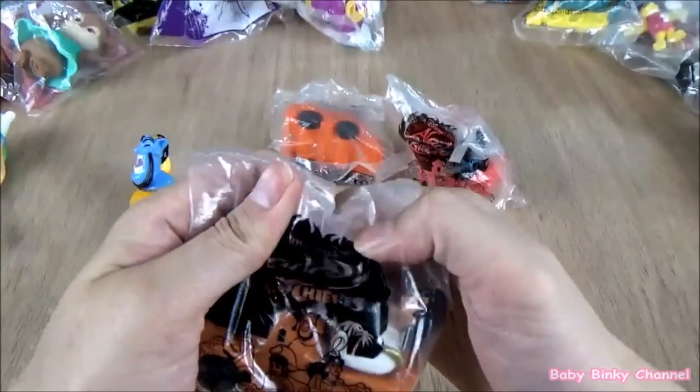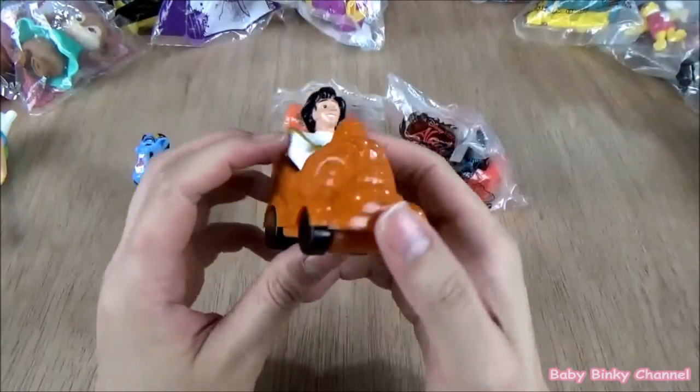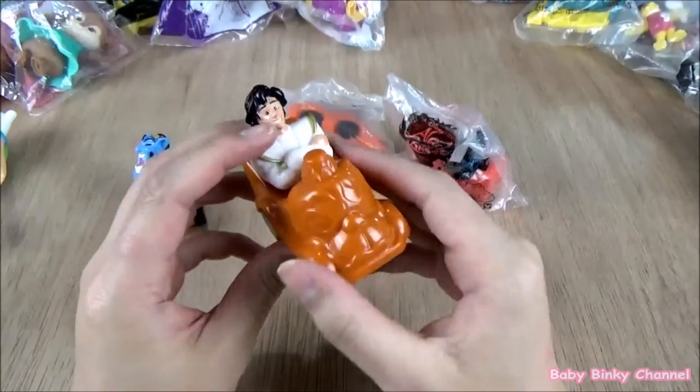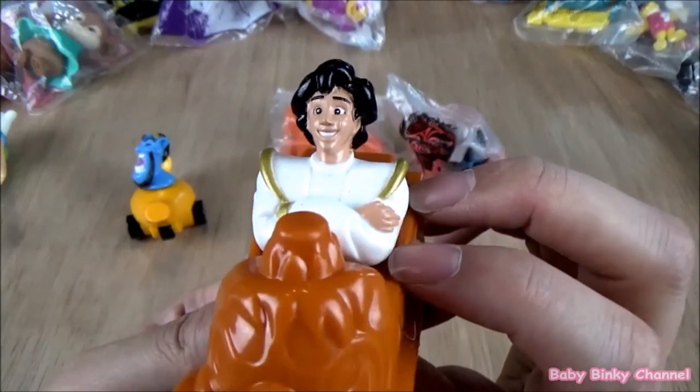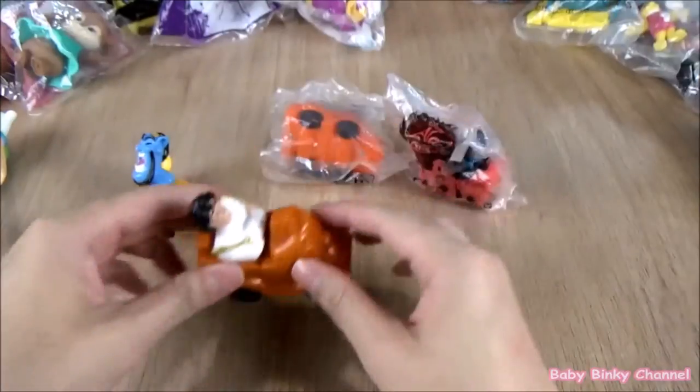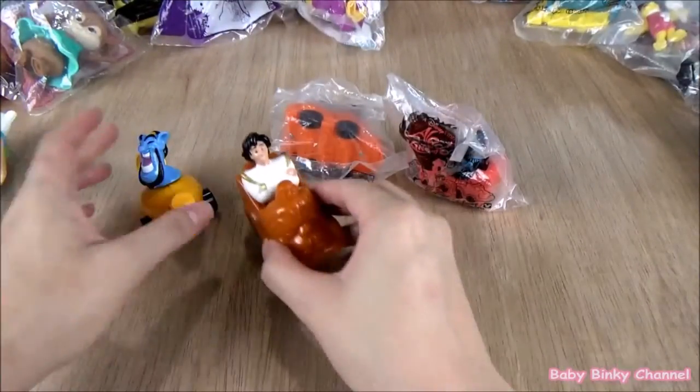Next up we have Aladdin. Like Genie, he has wheels on the bottom. This is Aladdin's face — he looks pretty friendly. He just spins around. That's pretty much it.